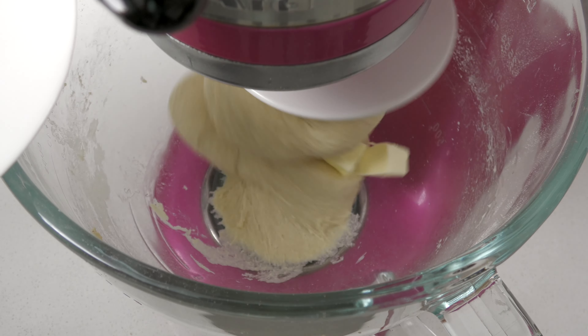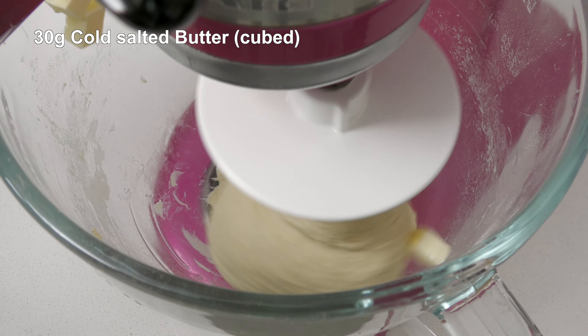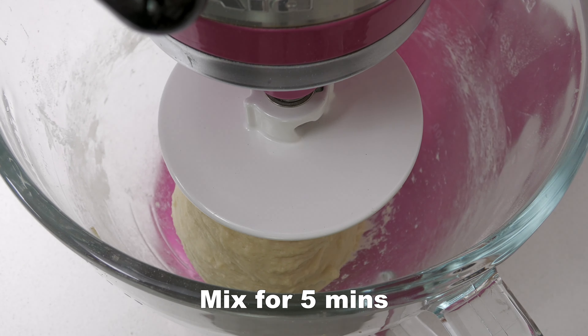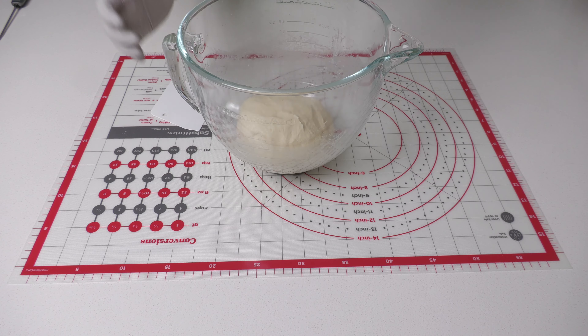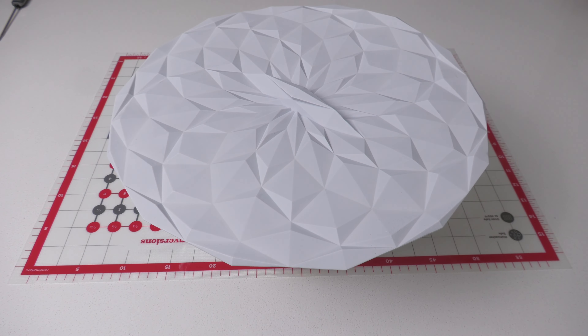While the mixer is running on low, add 30 grams of cold butter, cubed. Mix for five minutes or until all the butter is incorporated. Take the dough out onto a working surface and knead it a few times. Form it into a ball and place it back in the bowl. Cover and let it rest for one to one and a half hours, or until doubled in size.